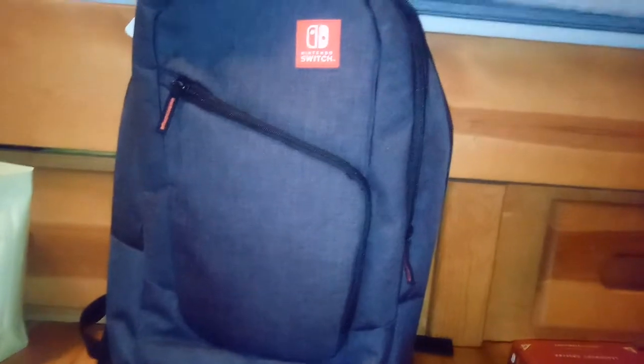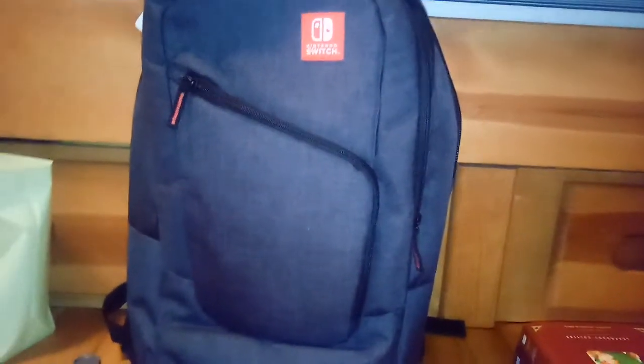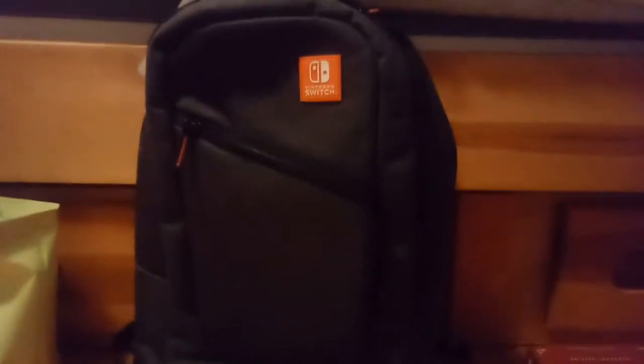So this is the backpack with everything in it. It looks really good, and I'm glad I picked this one up. It's usually $50 — as of the time this video is being posted, it's $40 on Amazon. Sorry about the flash, and sorry I got interrupted for a second.